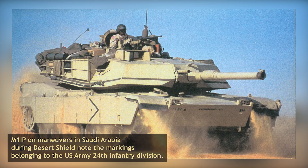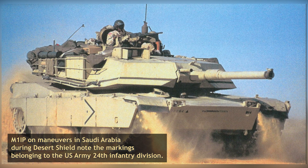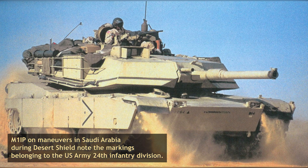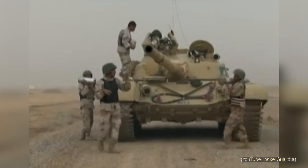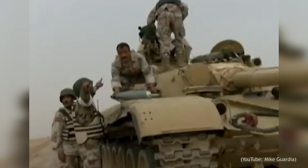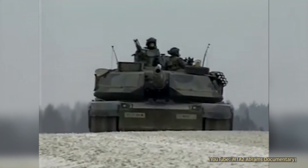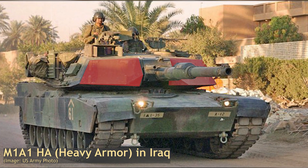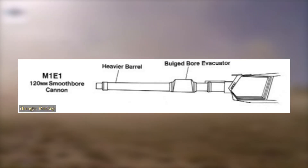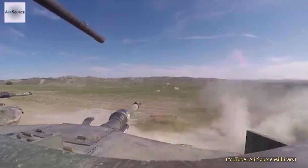M1IPs would also be deployed to Saudi Arabia during Operation Desert Shield, as US and coalition forces prepared for the invasion of Iraq-occupied Kuwait. However, fearing that Iraqi T-72s were equipped with modern Soviet ammunition, most M1IPs — and even some M1A1s — were replaced with M1A1 heavy armor variants featuring a depleted uranium armor package to improve protection, as well as the more lethal M256 120mm cannon.